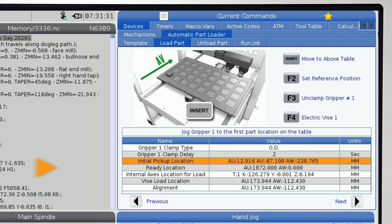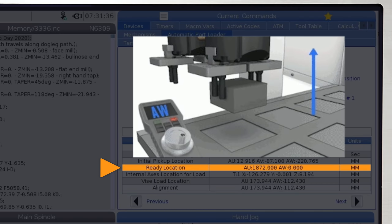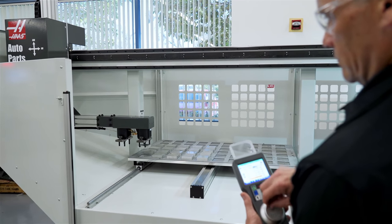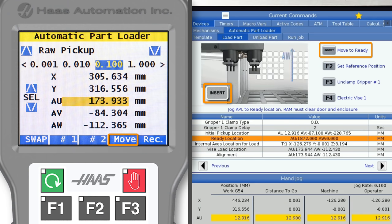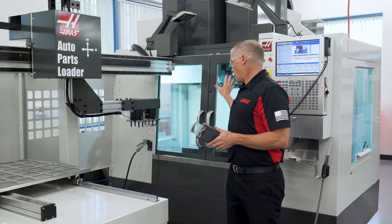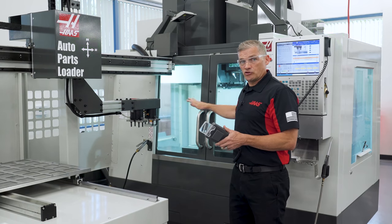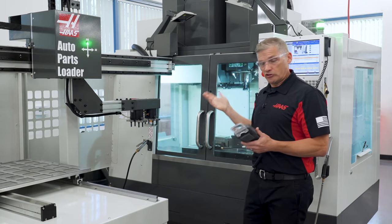Once the part is gripped, you can fine tune the position in the AU and AV directions. When you are happy with the position, press the record button on the remote jog handle or F2 on the control. Now let's arrow down to the ready location line. With the part still held by gripper number one, you can jog away from the table vertically using the AW axis — remember that you rotate the jog wheel clockwise to raise the ram upwards. Once you're a few inches above the table, you can press Move on the RJH or Insert on the control to initiate an automatic move to the ready position. The ready position locates the arm close to the machine in preparation for the doors opening. Make sure there is clearance side to side and top to bottom on the enclosure, and also clearance for the door handle to open. I'm happy with the clearance I have here, so I press record.